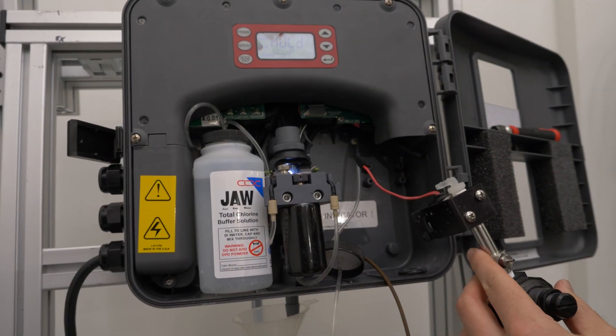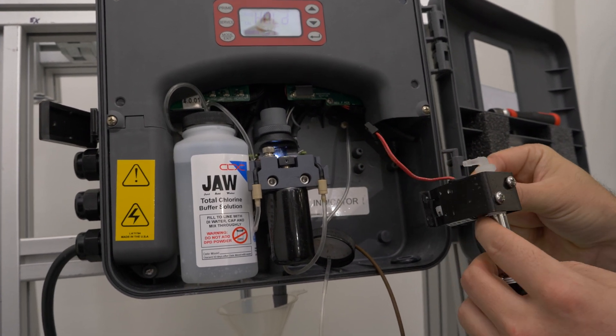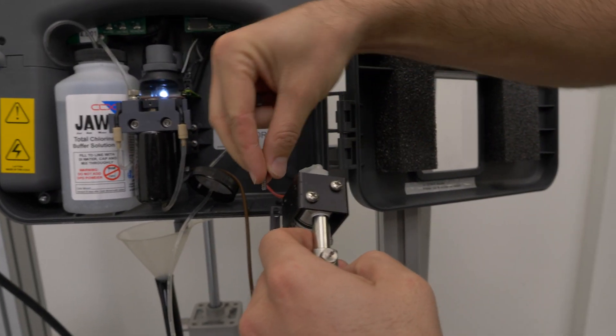We are going to replace the intake assembly by reversing the steps that we just did. We are going to start with the four mounting screws. I like to put the four screws in before I put it into the analyzer.